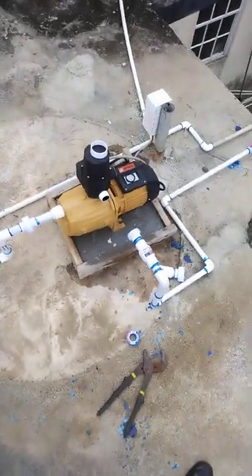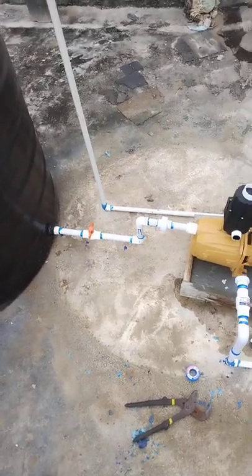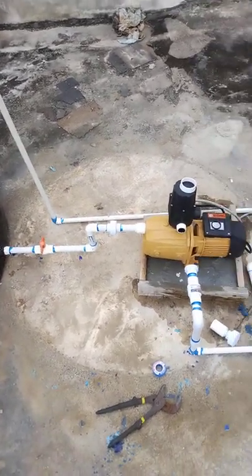Welcome back to Plumbing in Jamaica. We're back again with another epic video. Today we're going to talk about water tank installation. My camera guy is not here today and I forgot my camera stand.